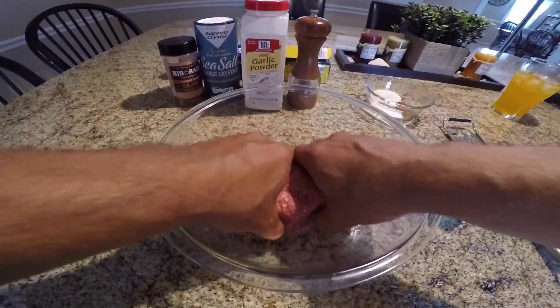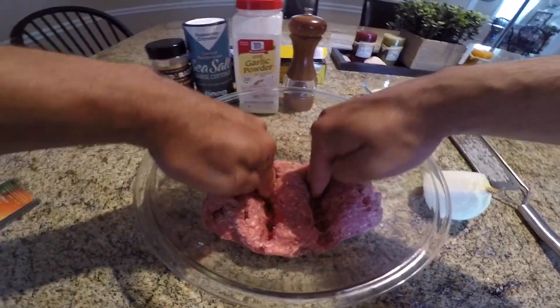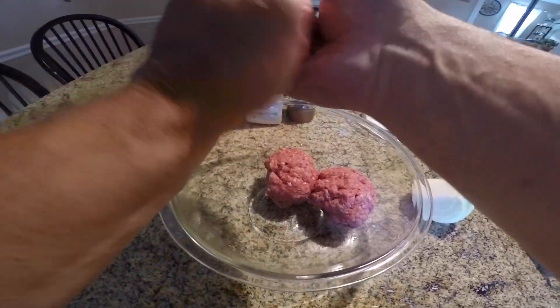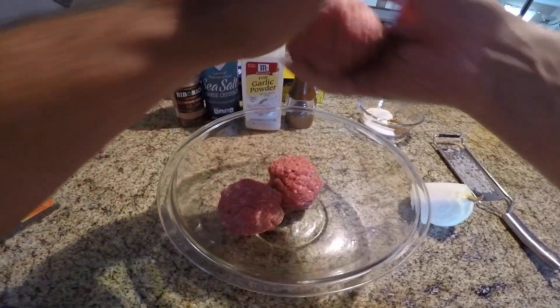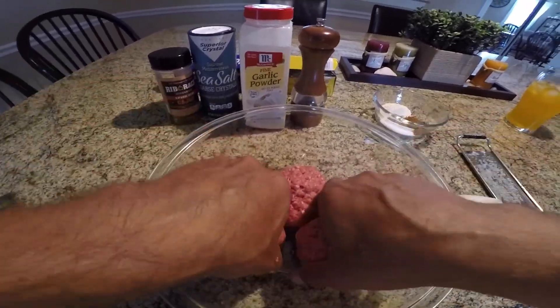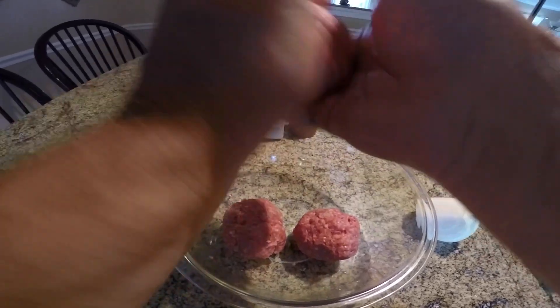Get a little meat log here, line it up, just make your lines and get it even. See how good I got here — see if I'm YouTube worthy. Not too bad. So basically we're just gonna make these burgers for the grill.